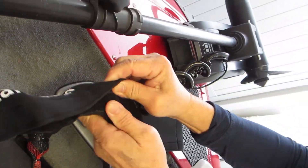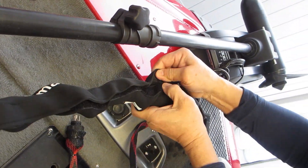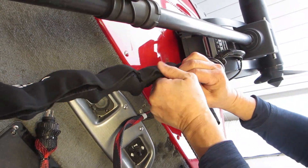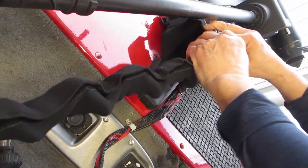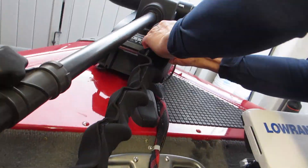The velcro closure also makes it very convenient to open and remove the jacket when you're ready for your next fishing expedition. In total, this jacket spans 60 inches in length, or 12 feet, which as you can see fits perfectly for our Motor Guide XI5 trolling motor. But if necessary, you could also cut and trim the sides where your cables need to come out.